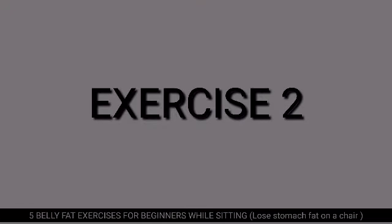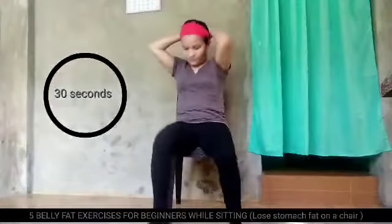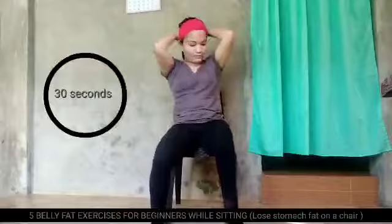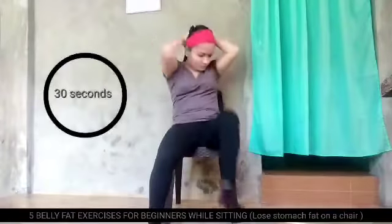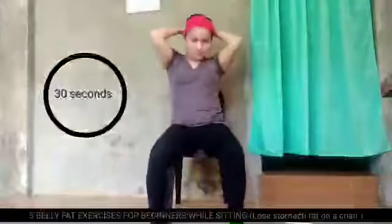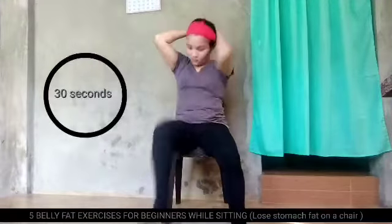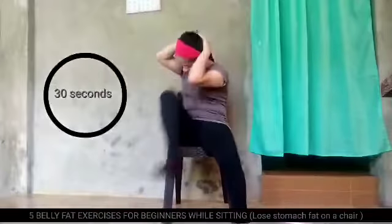Exercise number 2. Hold your head and toes, your elbows in your knees. So, let's move your knees upward.